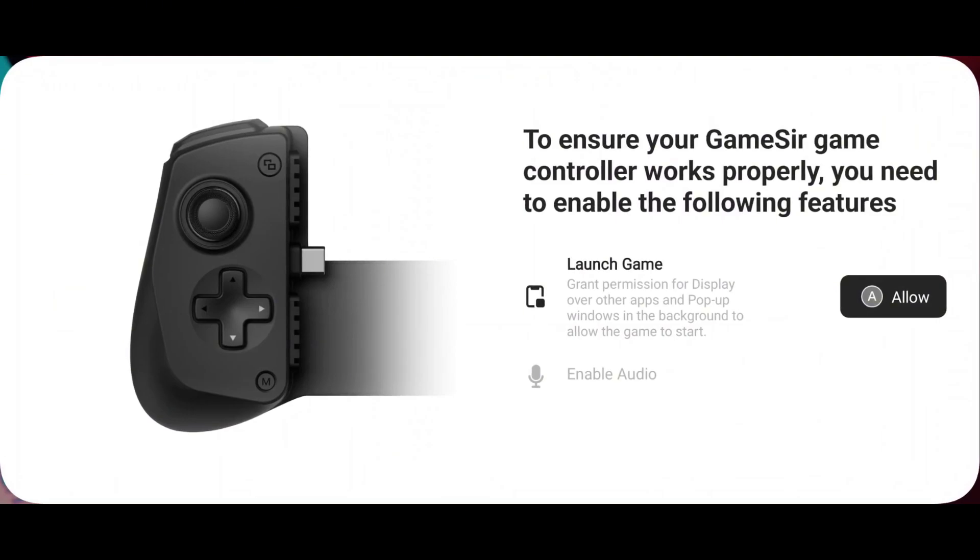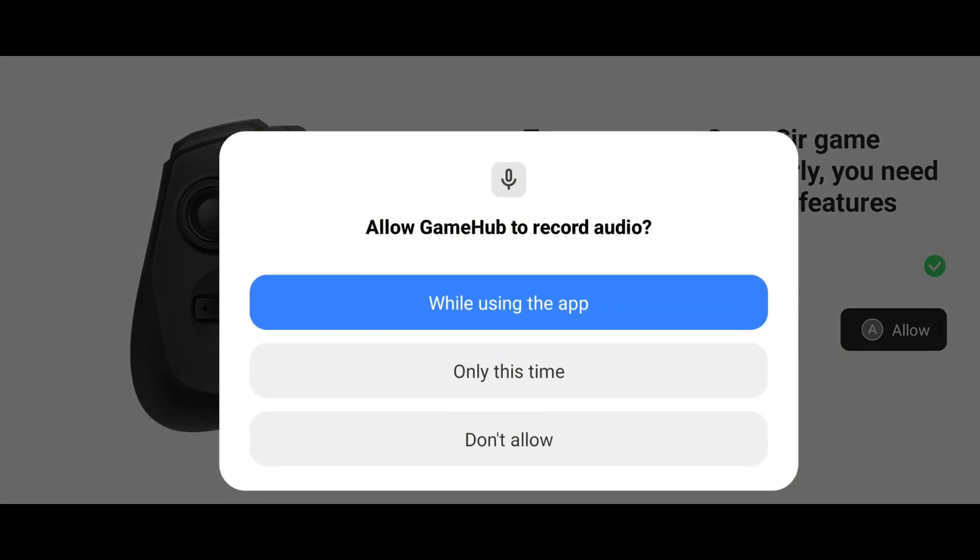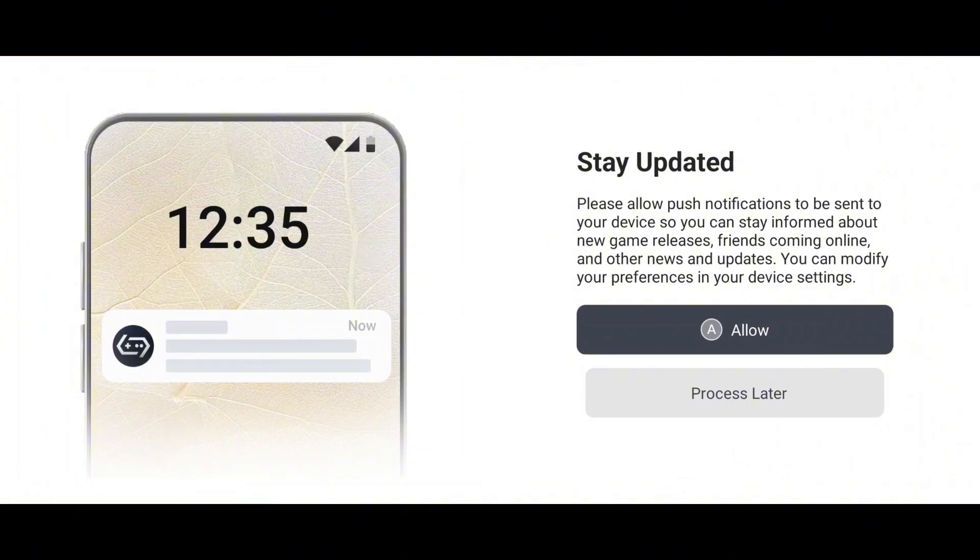To ensure the app works smoothly, you'll need to grant a few key permissions. First, allow display over other apps for GameHub to function properly. Then, enable audio permissions to enjoy an optimal gaming experience with sound.